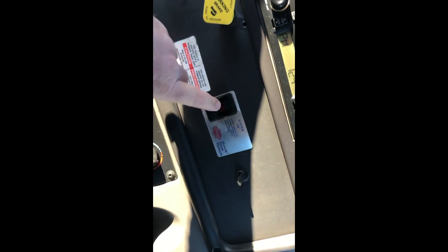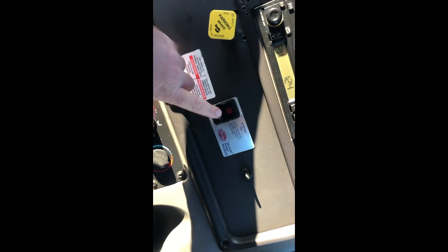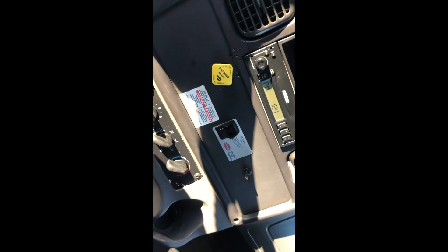These two switches are your PTO. Turn them off — that turns them on. Always go down the road with those off.